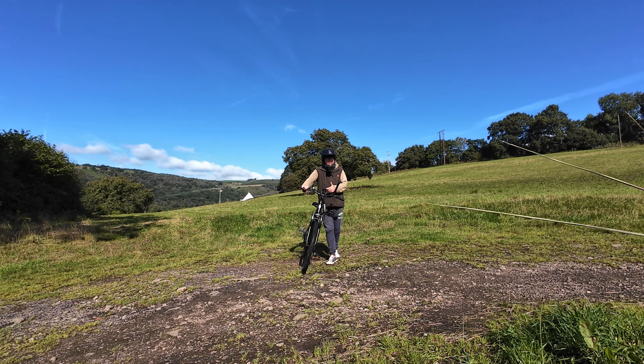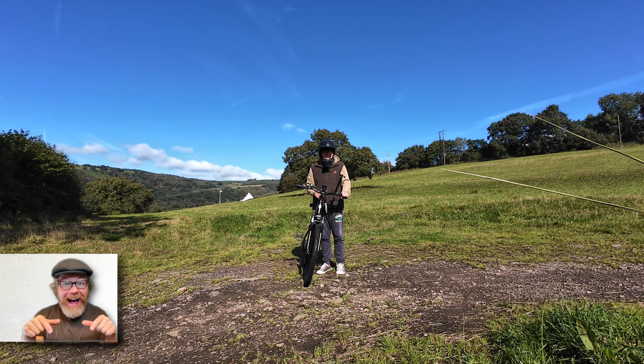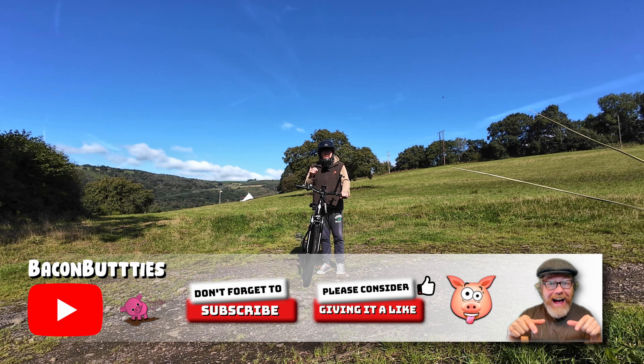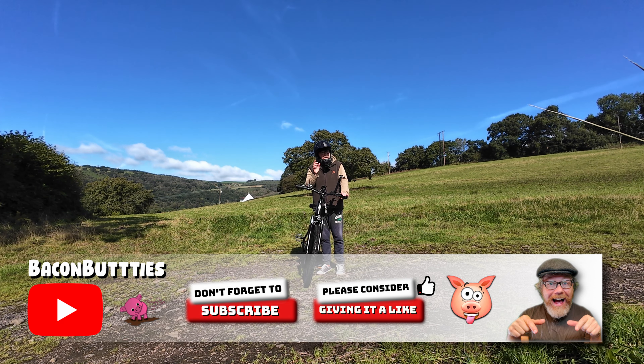That's the review of this eScoot eBike. If you did like this video, don't forget to give it a like and subscribe, and check the description below for all the links. Catch you in the next one. Ahoy!